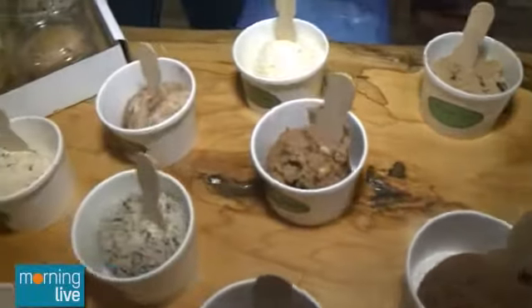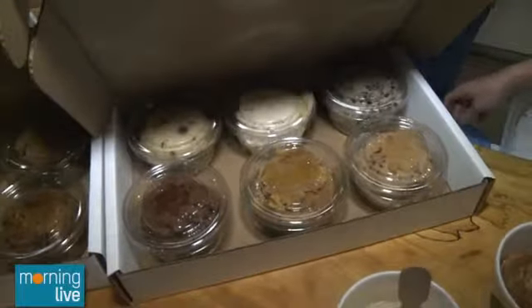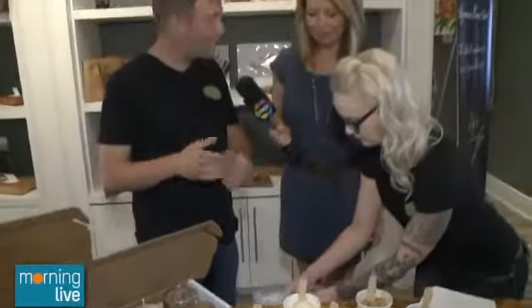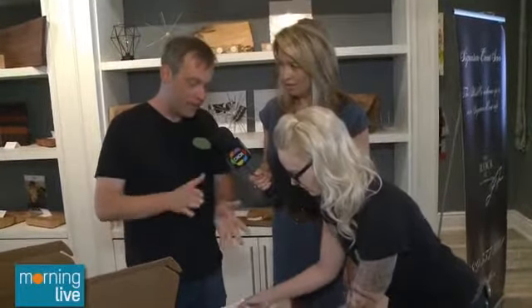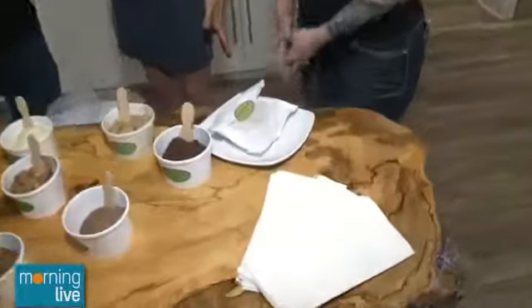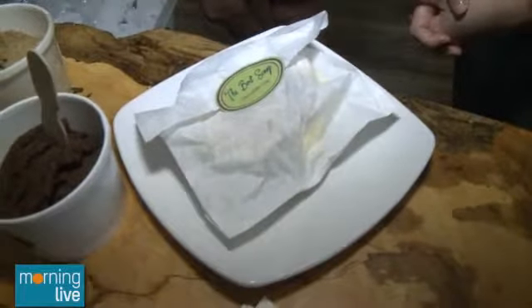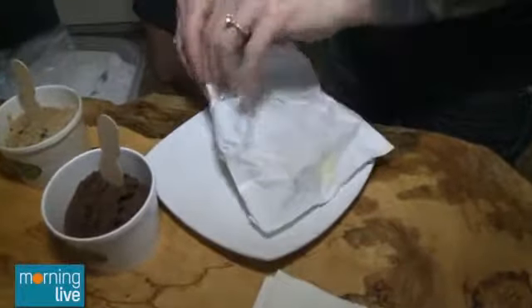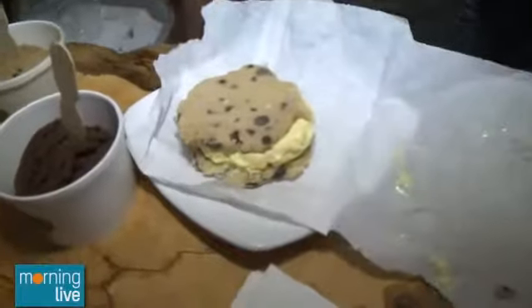We've also partnered with London Ice Cream and became Canada's first edible raw cookie dough ice cream sandwich bar. We take our dough, form it into discs, sandwich London Ice Cream in between and sell these out of our restaurant. We have approximately 108 flavors right now — you'll see 36 at a time in our location. We also have a line of vegan and gluten-free, which has become extremely popular.